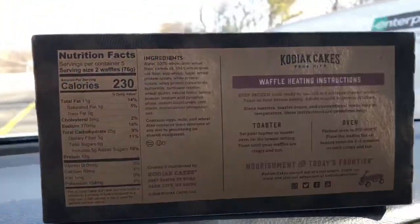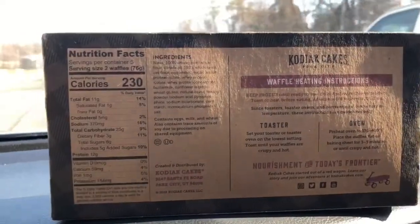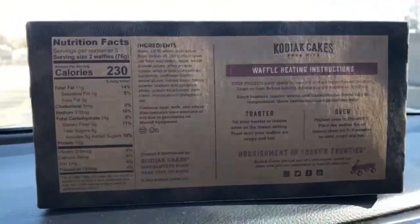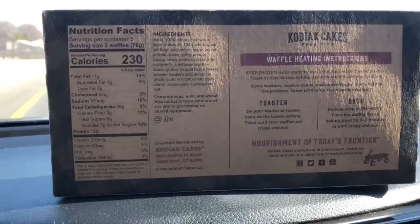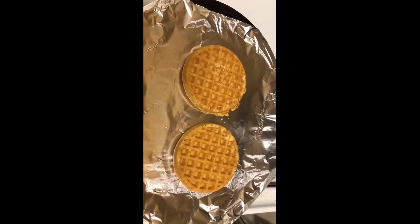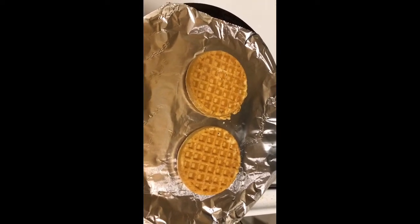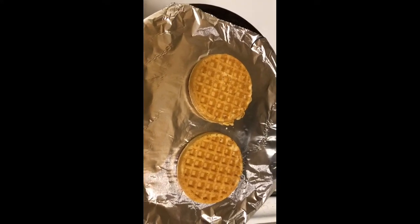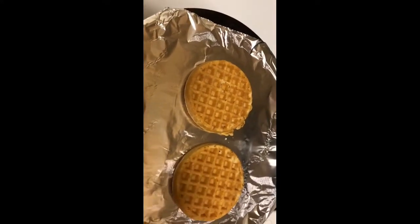We're going to put them in the oven and test them out, see how they turn out. Hopefully they turn out good. They look like they're going to be great. We're going to throw them in the oven for about five minutes at 400 degrees. Let's see how they turn out.